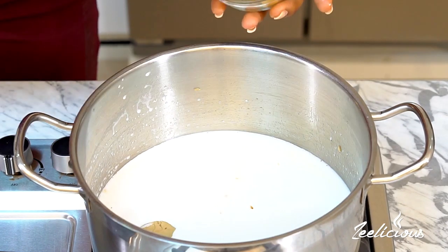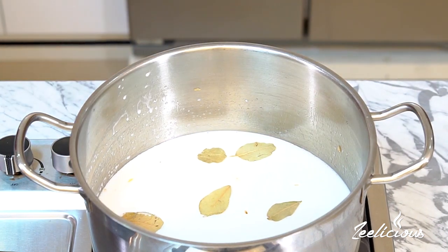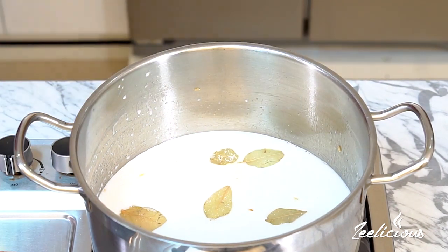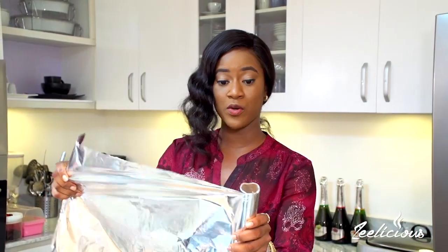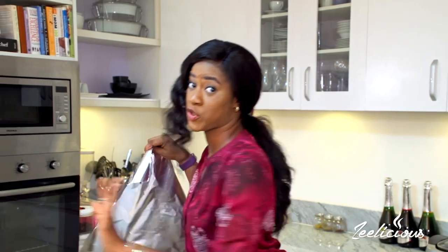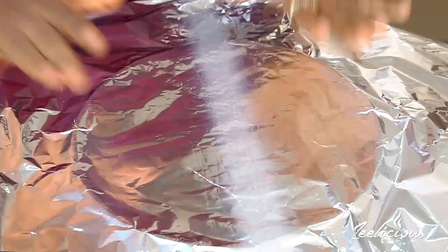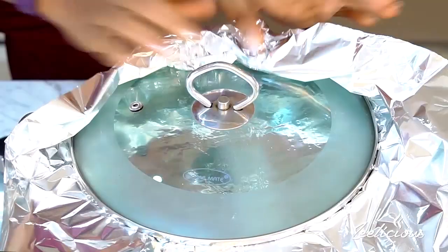I'm going to throw in about five bay leaves to lend more flavor, then just a sprinkle of salt. Next I'm going to cover the pot with foil paper — this is going to help trap all of the steam because I don't want to add extra liquid into this pot. I'll place the lid over the foil making sure it doesn't catch fire, then reduce the heat to medium-low so my rice doesn't burn.